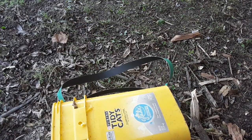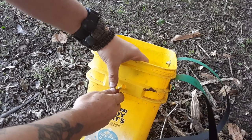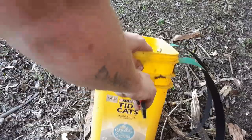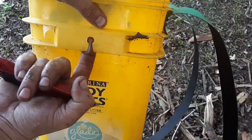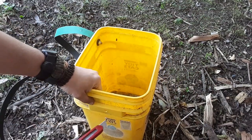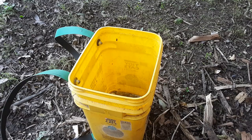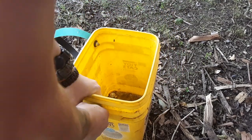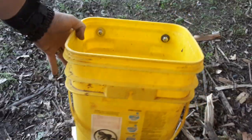Then use a razor knife — I use these at work. Come a little bit off the center and cut an angle. Same thing on the other side. Take your handle and thread it through. Ta-da!